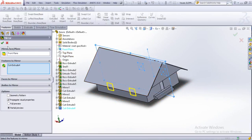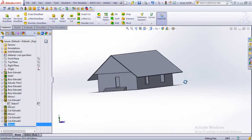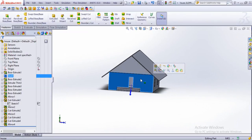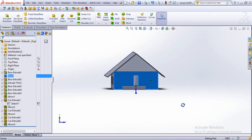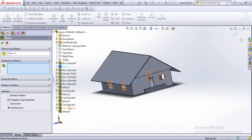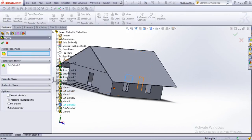This time the mirror plane is the front plane. So there we have the windows, the doors, the two rooms, and the mid pillar. If we wish to have this window on this side as well, we'll just mirror this one first. It's going to be cut extrude 3 — not mirror face — and the mirror face will be the right plane.